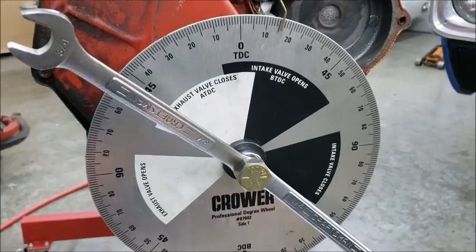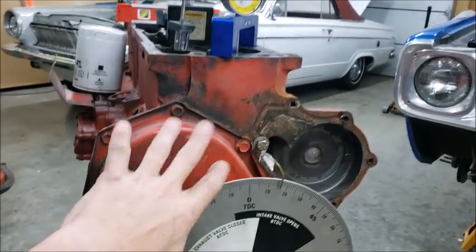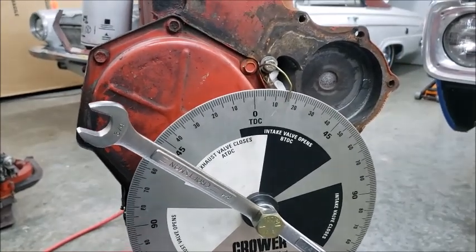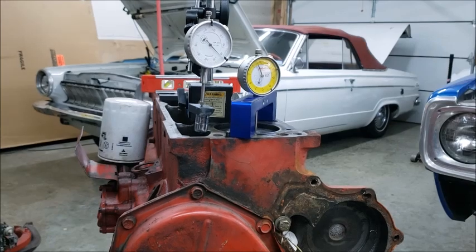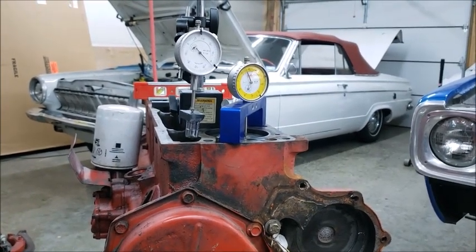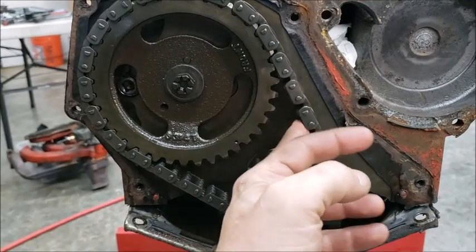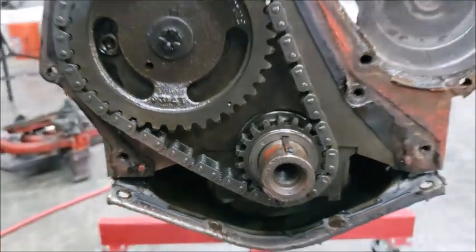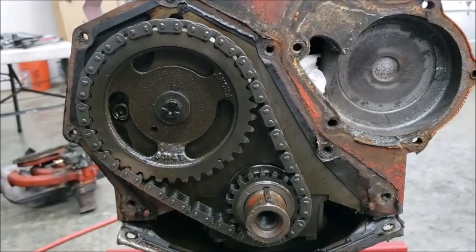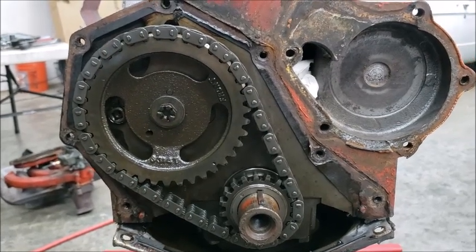I still haven't found the issue with this thing yet, but this is going to be one video — I'm going to tear this thing apart in the next video. Hope you guys enjoyed it, and I hope that helps you out there Brian. On a side note, check it out — the timing dots line up, so it wasn't the cam timing that was making this thing run hot. I'm going to say it was probably just the ignition timing. All right, enjoy the outro.